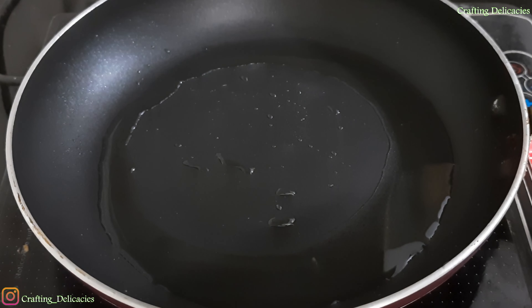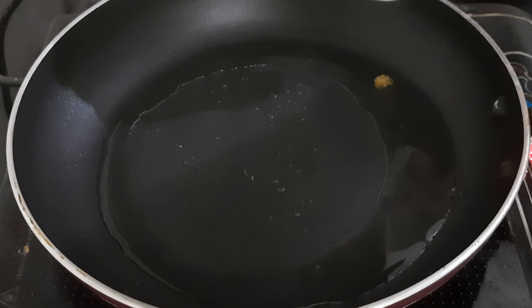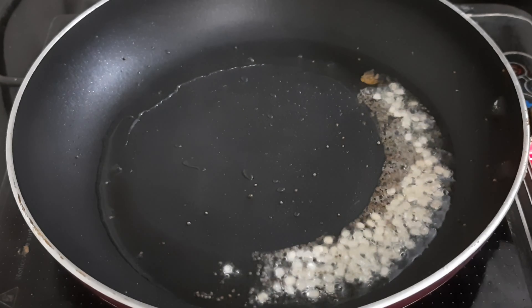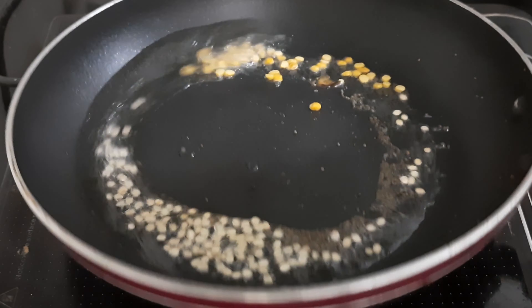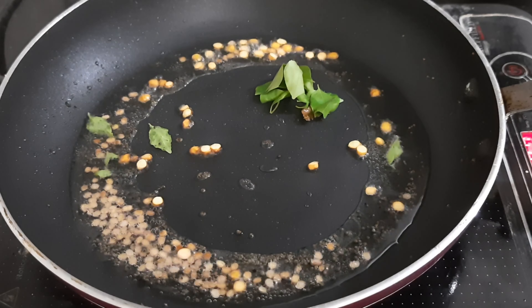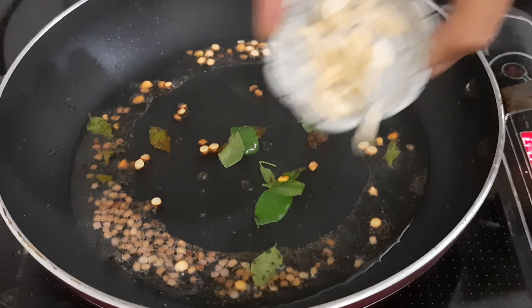For vegetable upma, heat a pan with 3-4 tablespoons of refined oil. Then add 1/4 teaspoon of mustard seeds (rai), 1/2 teaspoon of urad dhuli dal, 1/2 teaspoon of chana dal, 8-10 curry leaves, and 5-6 cashews.